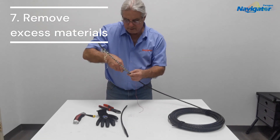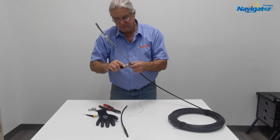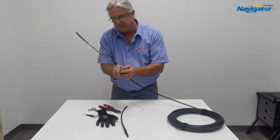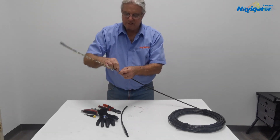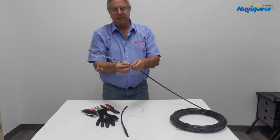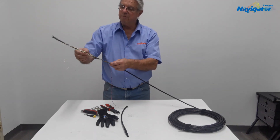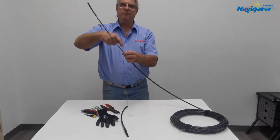Now we're going to remove the water block tape. Be very careful with a sharp knife — these are very thin-walled buffer tubes, so you don't want to make a mistake and get into one of the buffer tubes. Once you have all the tape loose, you'll probably be doing a much longer length for your enclosure. Just move the whole bundle forward until you get to the end and then pull everything off. That way you're not having to unwrap the tape all the way along.